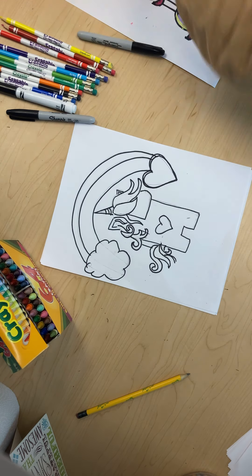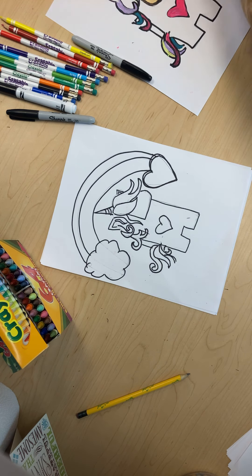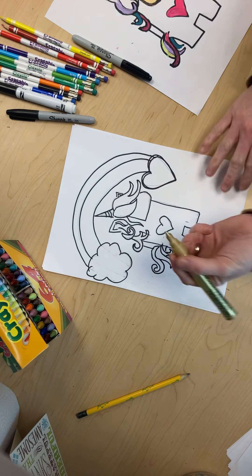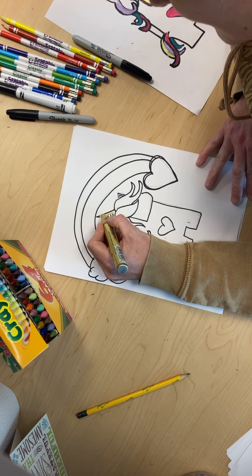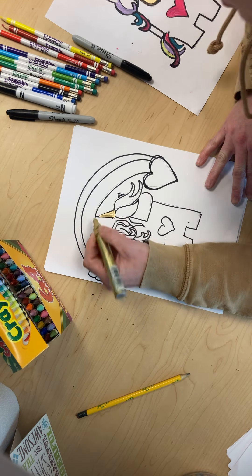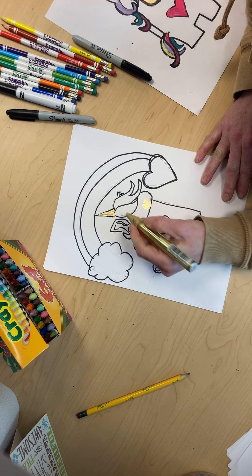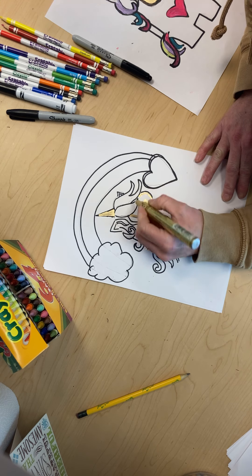I am going to color with some markers because I have some on me and some crayons. I think unicorn horns are supposed to be gold — well, I meant gold — but you guys can do whatever color you want. So I'm going to color the head and his shield gold, and then if I go over some of the black I will trace back over it.